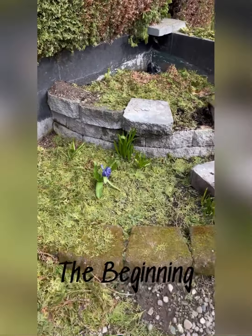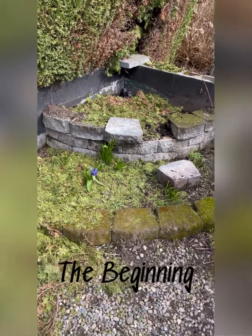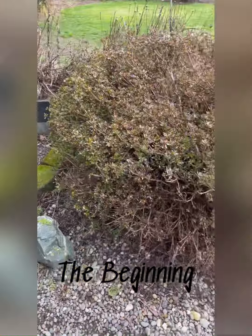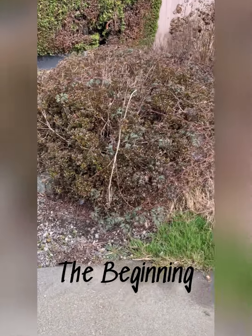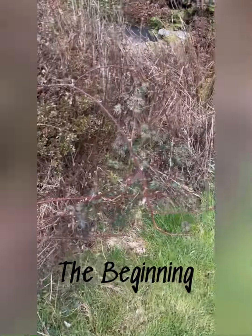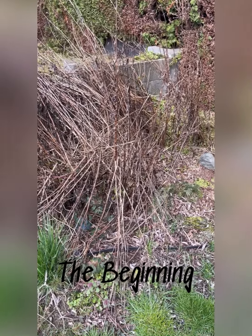We'll be doing those hedges, cleaning up all this gravel, and taking it down to a starting point. There are some flowers that were planted before coming up, so more will probably come up in this area — I might do some basic flower beds here. We also have to clean up this hedge and this bush, which has blackberry vines going all through it.